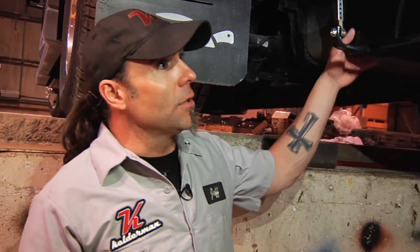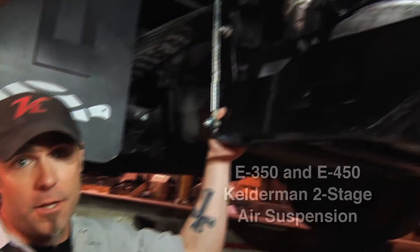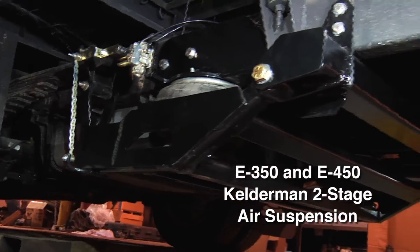Hi, I'm Jeff Kelderman with Kelderman Air Suspensions. What I'd like to show you today is our latest suspension system for the E350 and 450 bus chassis.